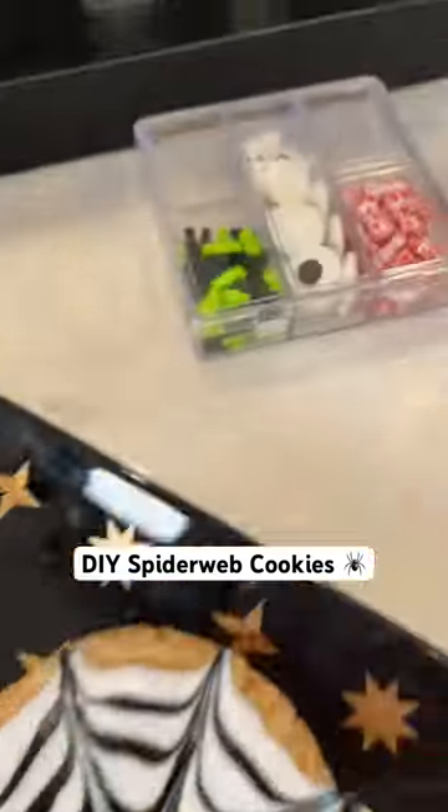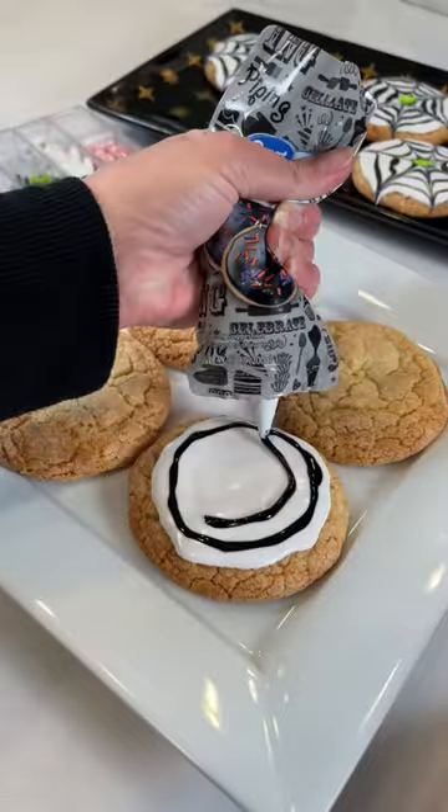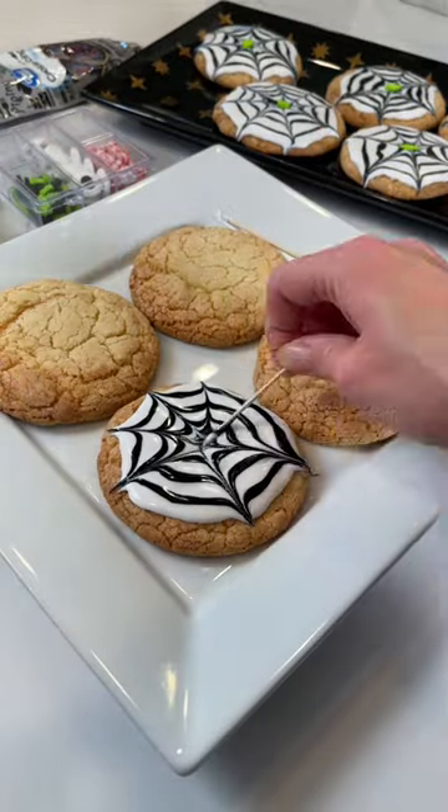These spiderweb cookies look so cool and are surprisingly easy to make. Start with plain sugar cookies and add white icing over the top. Use black icing to make circles until you get to the middle. Now use a toothpick to spread the design out.